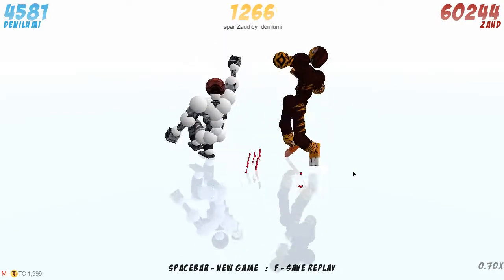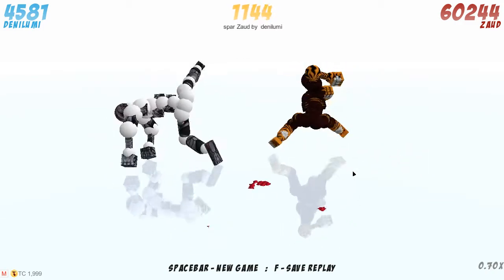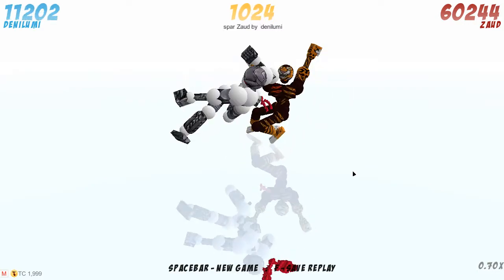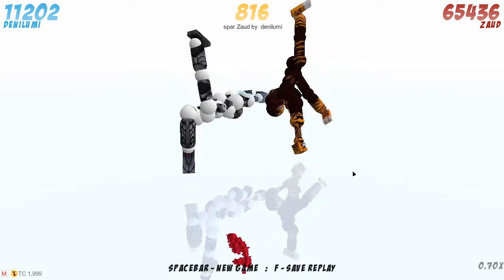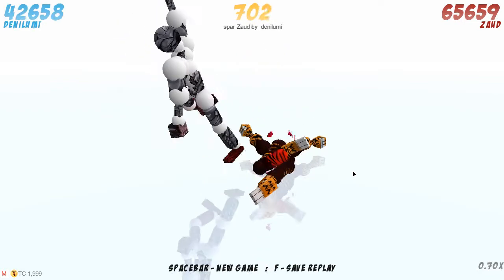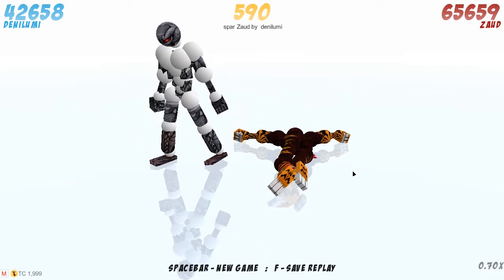Hey guys, that's today's replay review. I hope you guys enjoyed these replays — I liked them as well. There were some sick replays, cool yoke bashing, and some nice decaps at the beginning. If you've got some amazing replays, you can send them to me — just click the link in the description to upload your replays. Thank you guys so much for watching and as always I'll see you in my next video, bye bye.